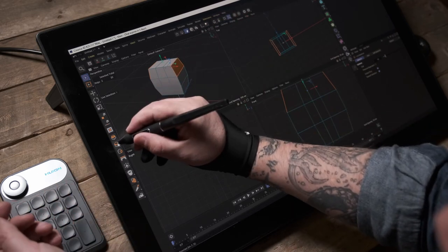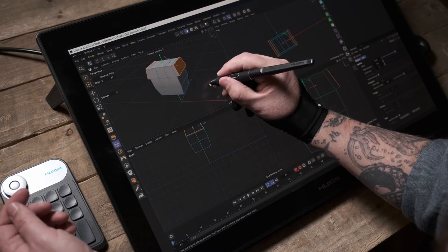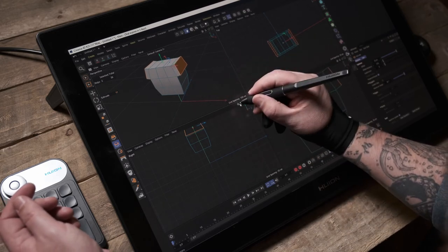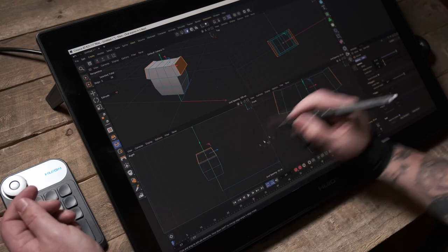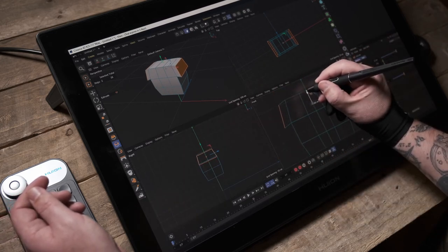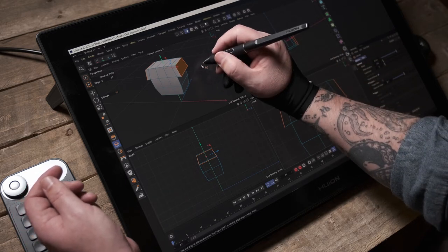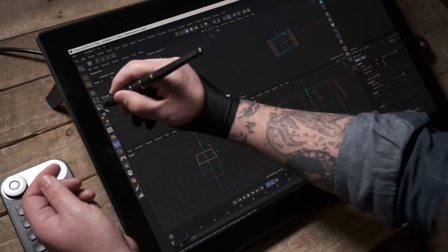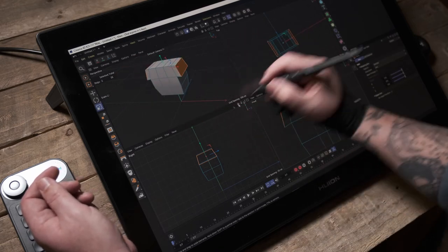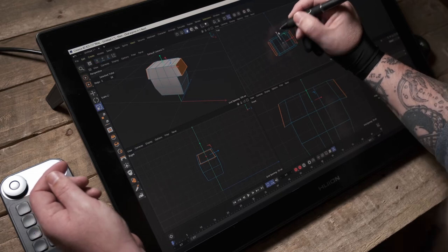Now I'm going to use the Extrude tool to extrude those polygons out. Looking at the different views I'll bring them down just a little bit — this is going to form the shoulders of my character. Then I'll scale them in along the Z-axis only.